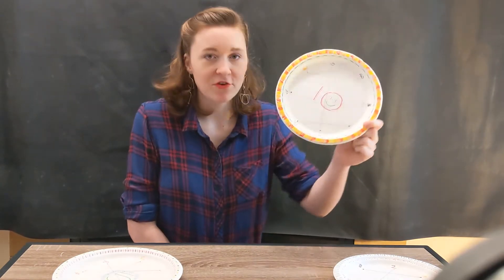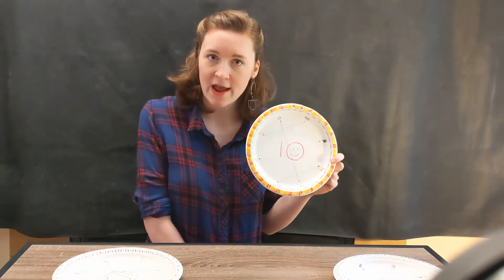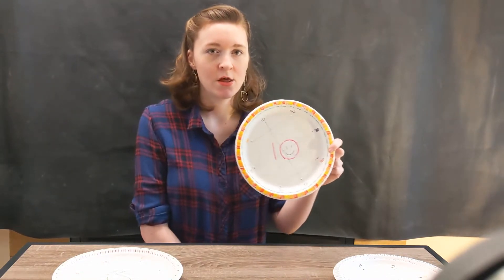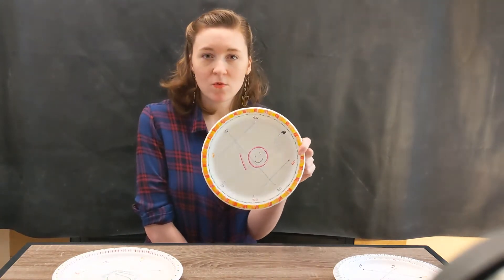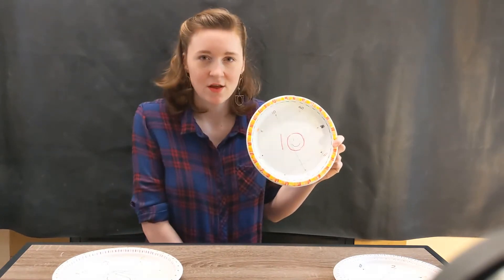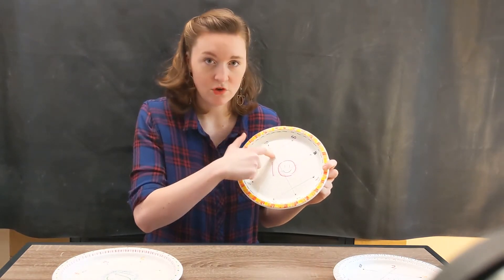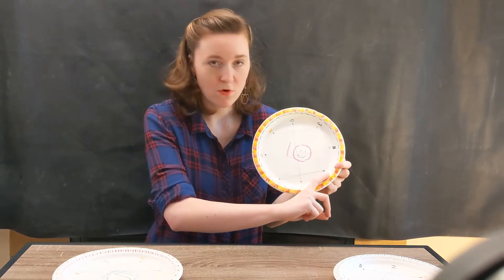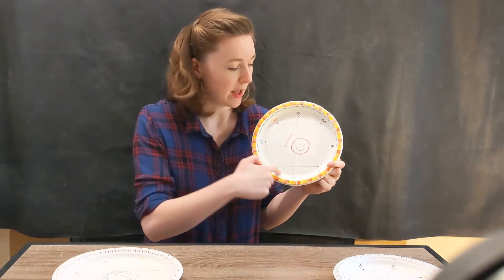After you've poked your holes, you're going to choose a number that you want to practice multiplying. For this plate, I was practicing multiplying the number 10. You're going to write your multiples of 10 around the circle, and you don't want them to be in order — you want them to be kind of random, so you'll have to think about what comes next. So I have 10, 20, 30, 40, and so on, all the way up to 80 around my plate.